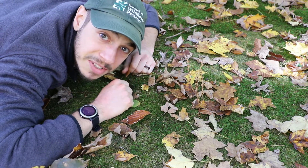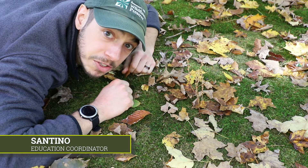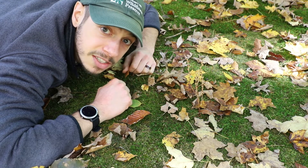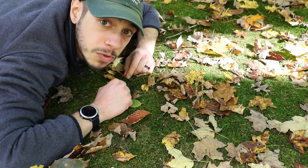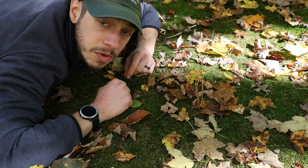Hey there, native plant enthusiasts! This is Santino, Education Coordinator for Bowman's Wildflower Preserve, coming at you with another nature note. I'm here on the floor of our moss garden to showcase one of the coolest native plants that I just learned about. A huge shout out to our naturalist, Joan, who informed me of this plant — I had to give the showcase and share it with you all.